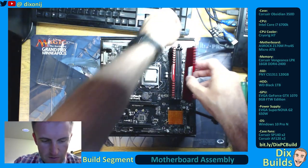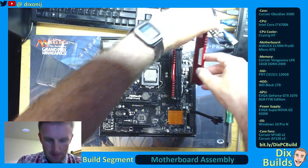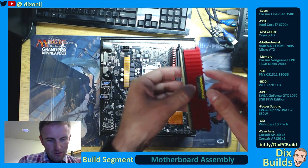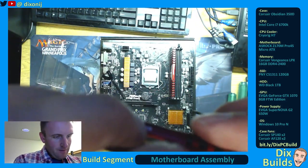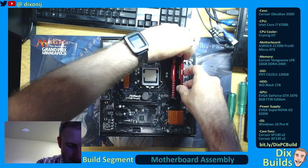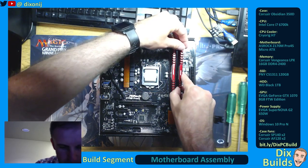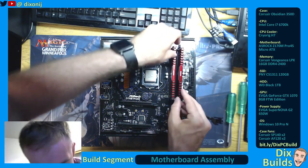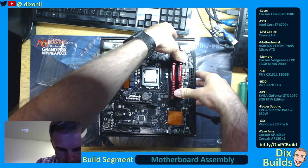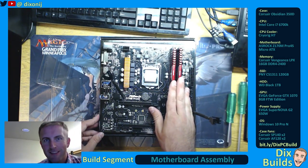Now remember, when you're building a PC, you skip RAM slots unless you're just filling them all up. That's a nice satisfying click. We've got to get it seated properly. Click, clunk — we are locked in there. RAM is installed.